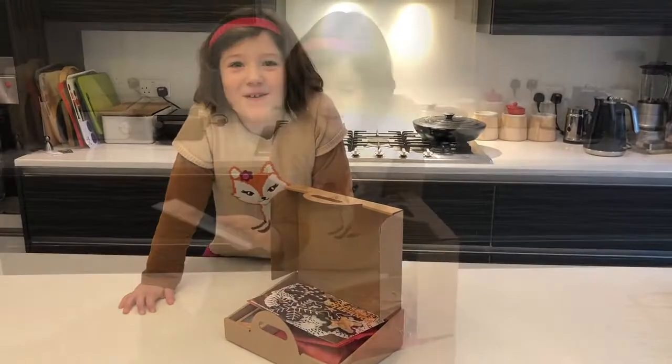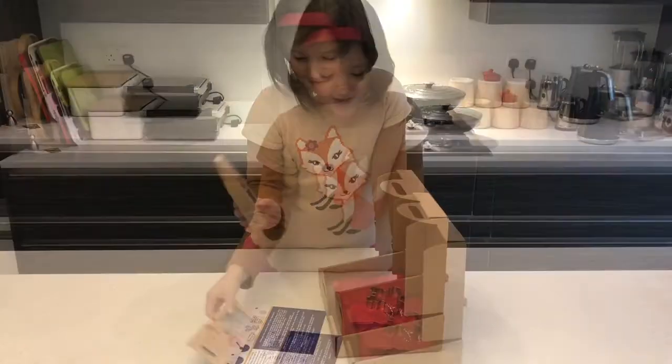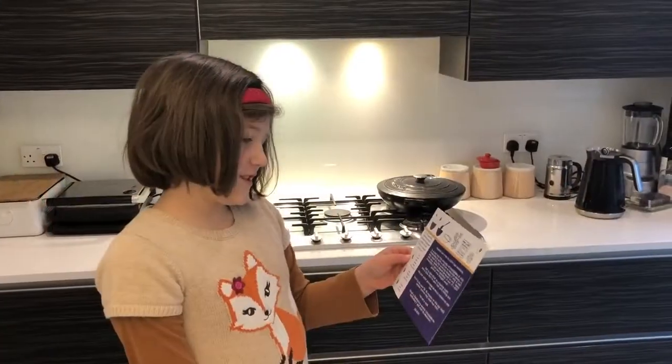Look what I got in the phone! An instruction card, some icing masks, and a cookie cutter. Doggle bags — A doggle bag, B doggle bag, C doggle bag. Ooh, this looks easy!